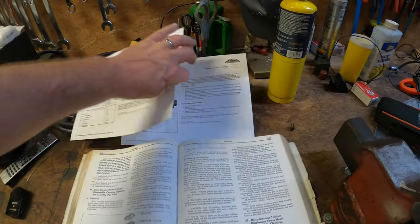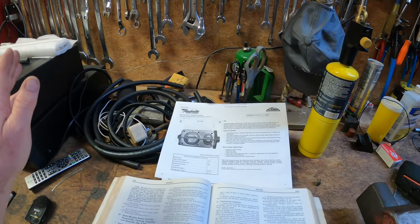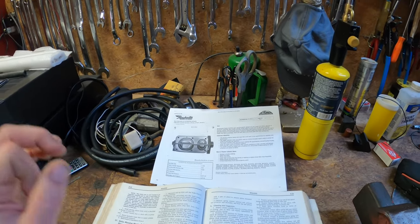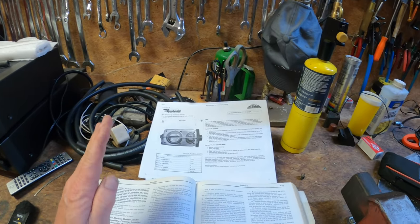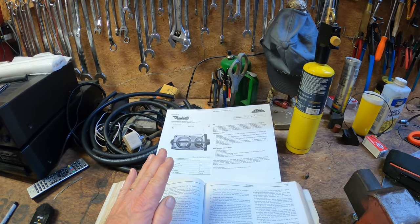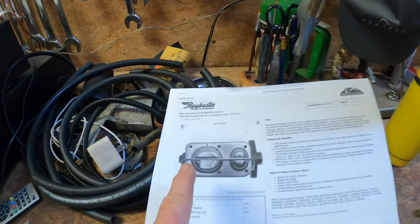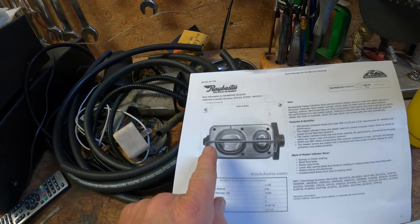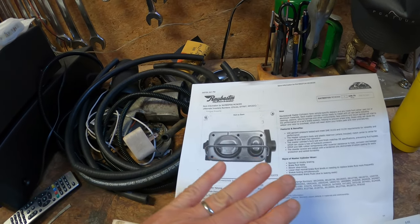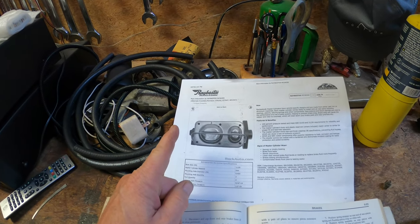Now if you get on a website — I don't care which one: Advance, O'Reilly, Rock Auto, doesn't matter — and you type in your 71, probably 72 (I'm not sure what the cutoff is; they may have corrected things after 74 or 75, but I'm talking early 70s), and you go look up a brake master cylinder for your car, this is what you're going to find: it has two different size chambers — a bigger one and a smaller one. These days that's often correct for a given car, but for a 71 Cadillac it's not correct.